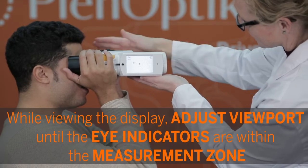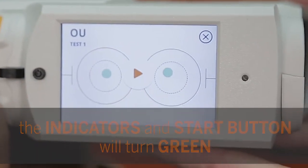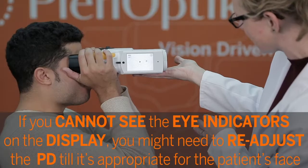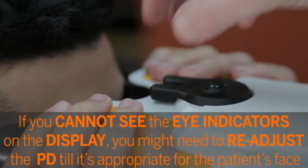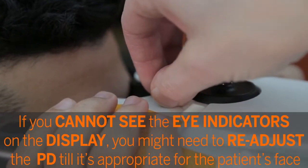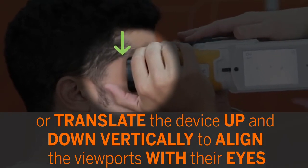While viewing the display, adjust the viewport until the eye indicators are within the measurement zone. The indicators and start button will turn green. If you cannot see the eye indicators on the display, you might need to readjust the PD until it's appropriate for the patient's face, or translate the device up and down vertically to align the viewports with their eyes.